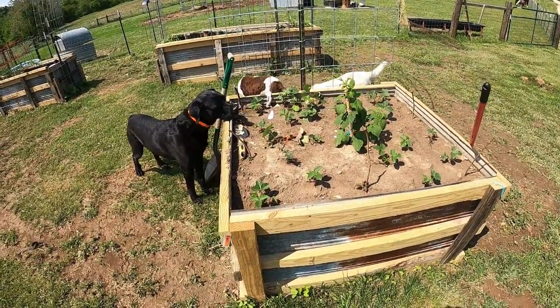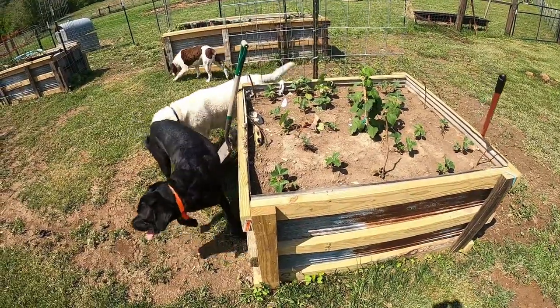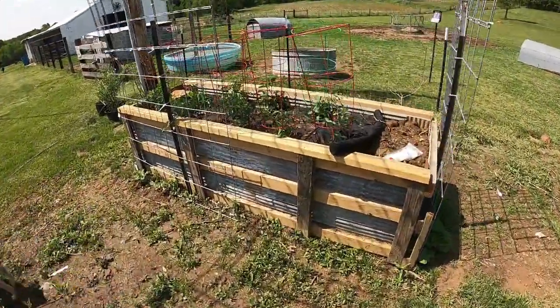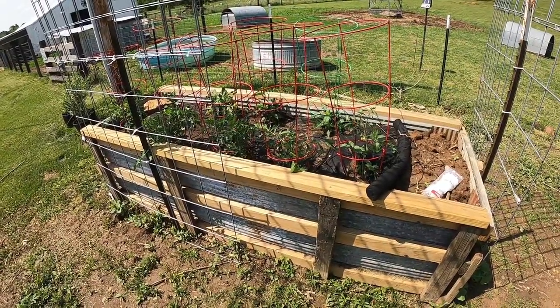We've already gotten a couple strawberries off of here so far, and hopefully we'll be getting some raspberries soon. This one, we've got our tomatoes and peppers in, and they're going pretty good with the dirt in there.